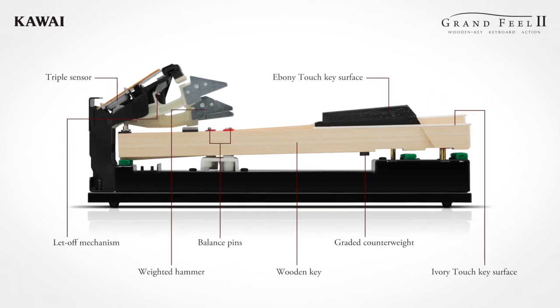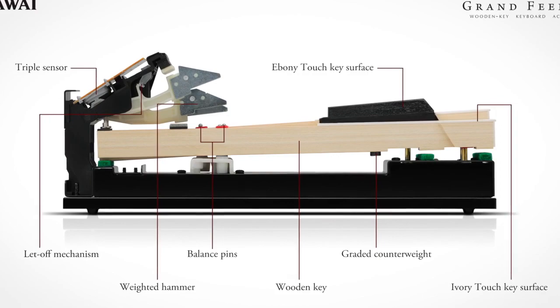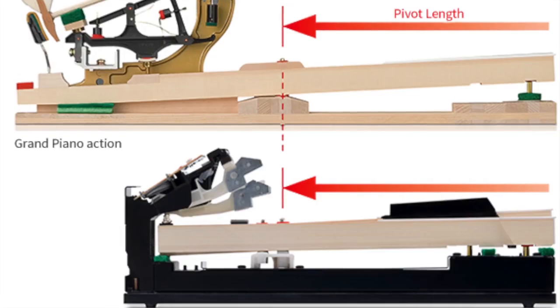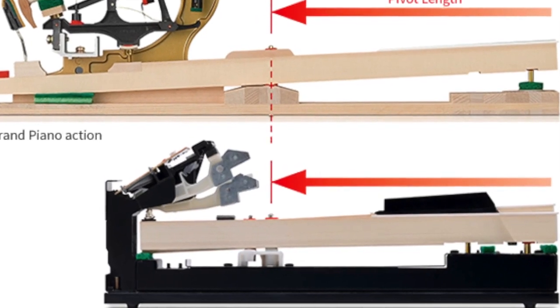We've got an exquisite piano to play. The touch on this piano is — you really almost can't tell you're not playing a real grand piano. This is using Kawai's Grand Feel 2 action, so you've got a full-length wooden key. The pivot point, between the balance pin and the end of the key, is the same as on a real grand piano. So the first thing you notice when you play this piano, as opposed to a lot of other digital pianos, is that you feel like you're playing a real grand piano straight away.